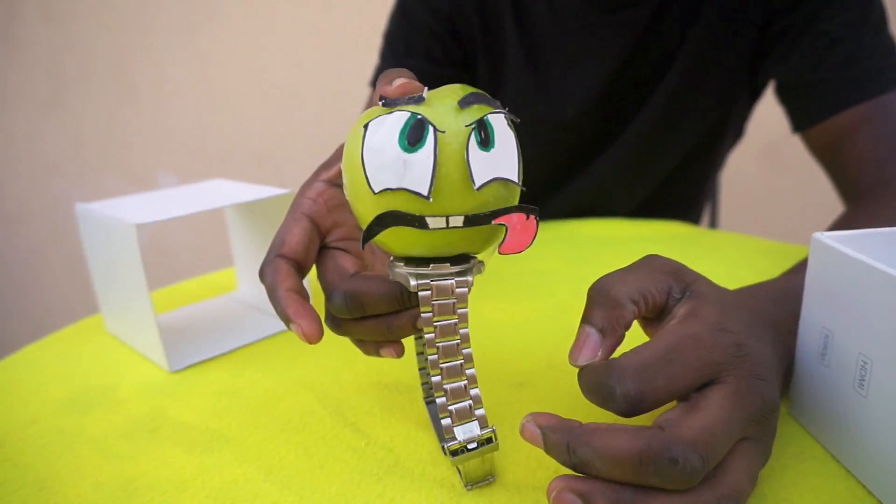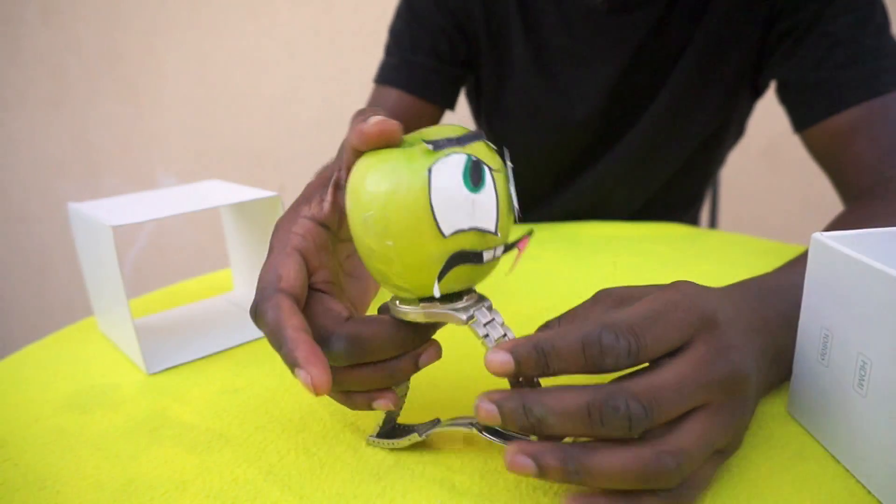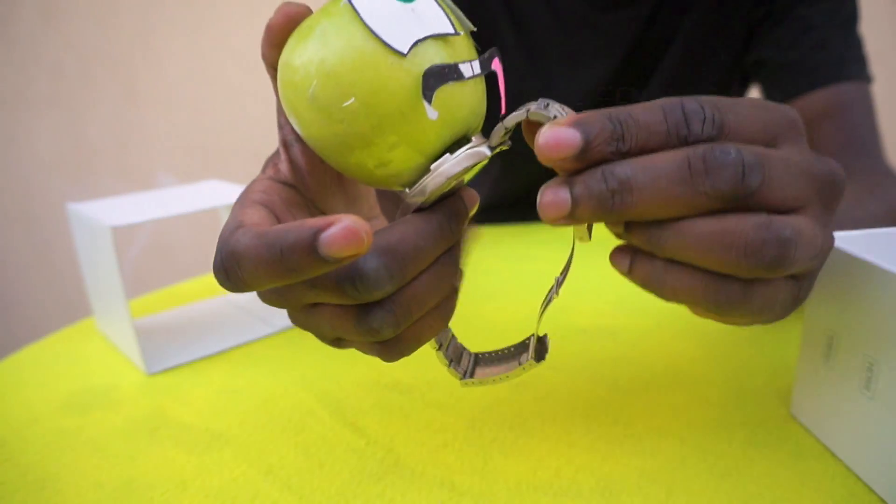You can see why they call it the Apple Watch — because it keeps on looking at everybody. It keeps on looking at me. Right, so shall we do the bend test? Let's see where the Apple Watch bends.